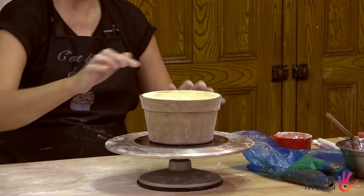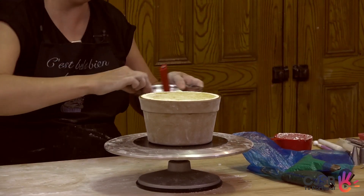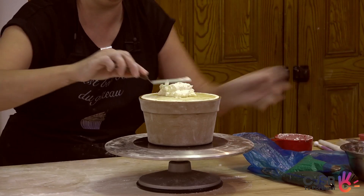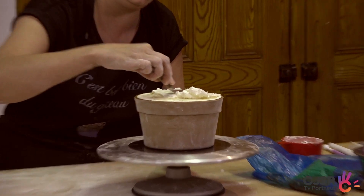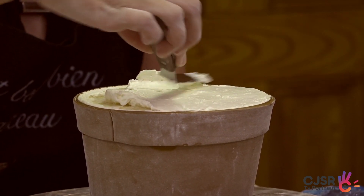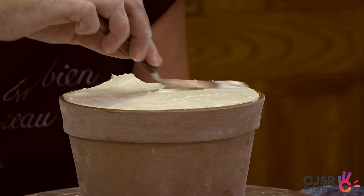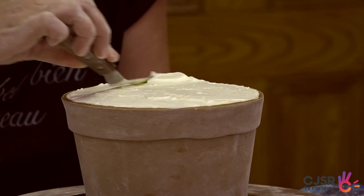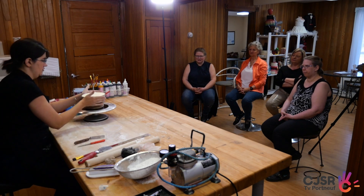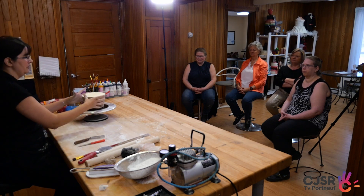Là, on a notre peau. Tout est droit vraiment partout. Ce n'est pas dur à montrer mais avec la caméra on va le voir — mais il n'y a pas de glaçage vu qu'il a été monté comme ça. On se garde juste une petite... Il n'y a pas besoin d'avoir tant que ça. Je vais juste le recouvrir. De toute façon, on ne verra plus ça après — c'est vraiment juste pour cacher le gâteau. Il ne faut pas qu'il sèche. C'est ça que j'ai oublié de mettre sur ma table, mais ce n'est pas grave. Merveilleux. Ça fait qu'on a notre peau, le fondant est mis.